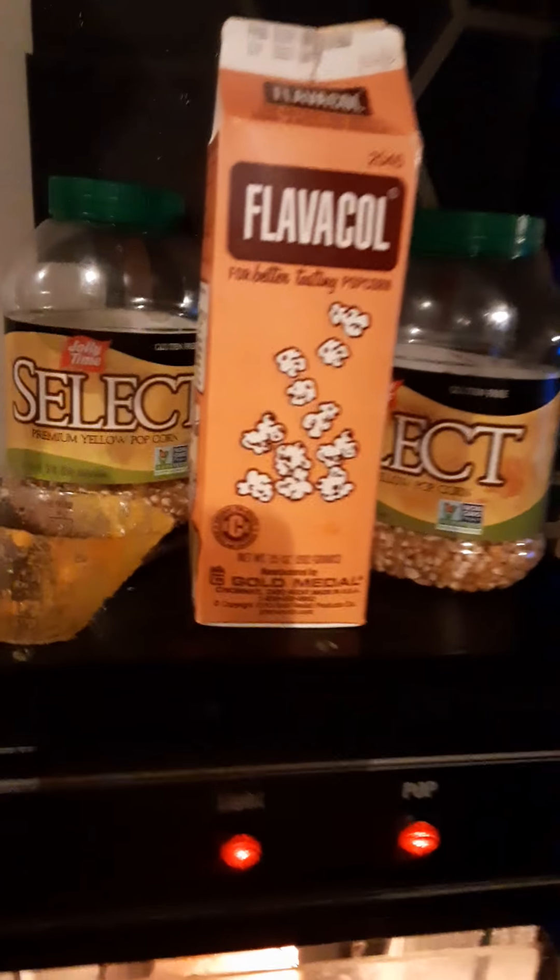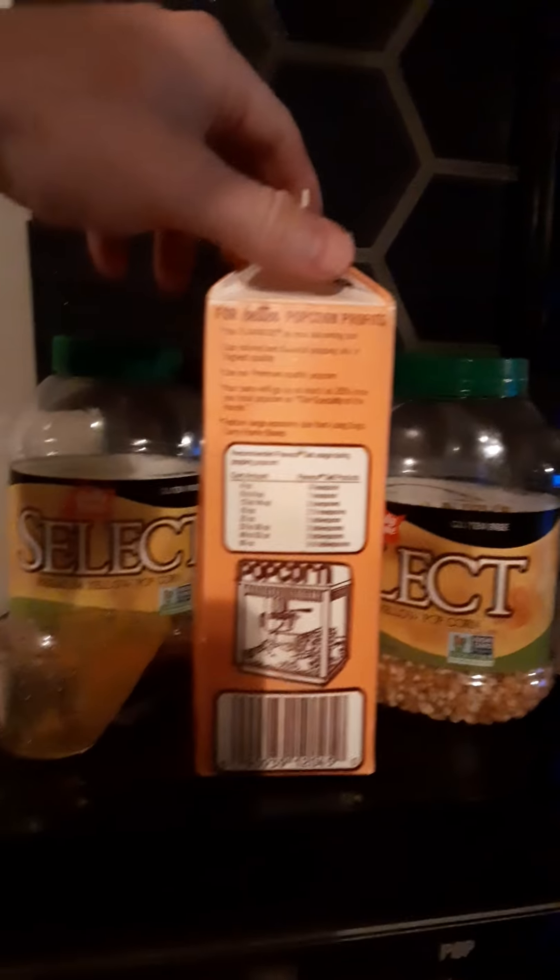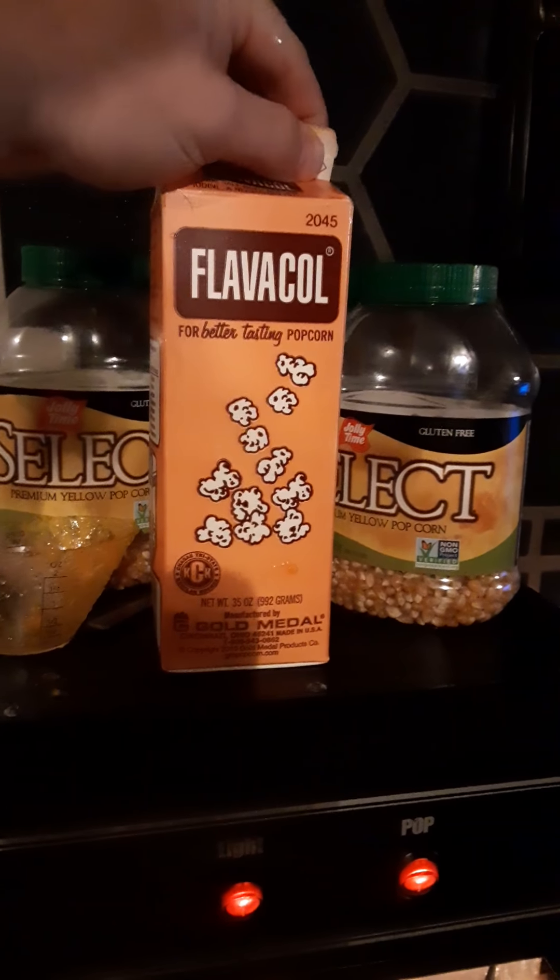This stuff - I think it's the salt that mixes in - you can see the directions are right there. These two together are what make movie theater popcorn taste so good. It's about thirty dollars worth of supplies. You can get the cheapest kernels because that's what movie theaters do.